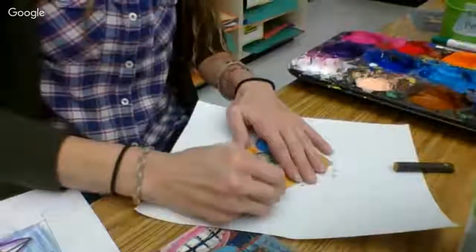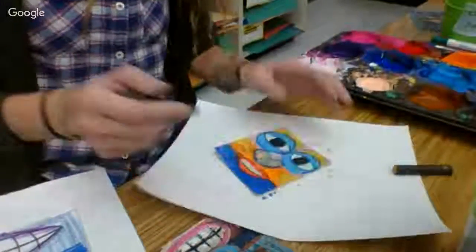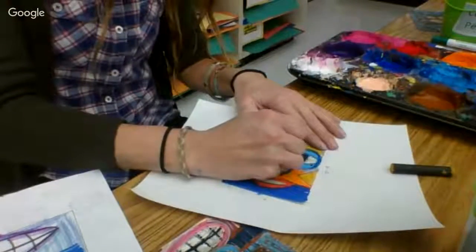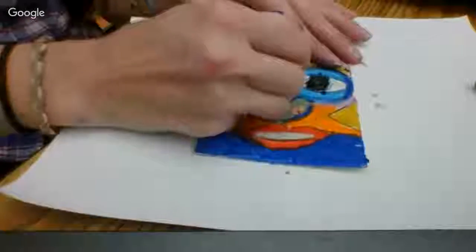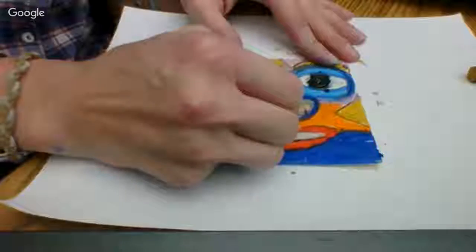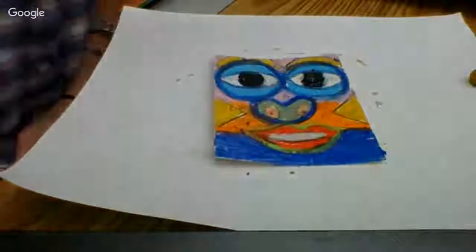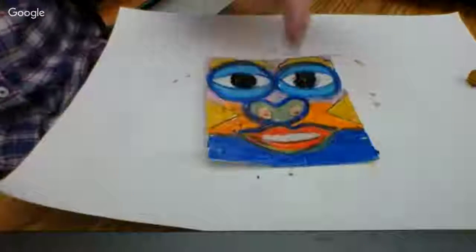I'm going to finish by filling up this bottom portion. Now, to make sure your work is fully ready, I want to make sure I have outlines, so there's clear distinction on where your eyes are and where your facial features are. That means you want to go on your work and outline — you could use blue, black, whatever color you would like — but make sure we know where our nose stops, our mouth stops, and our other facial features stop. Get a color out, put a line around it, draw a line around your mouth, your nose, and your eyes.